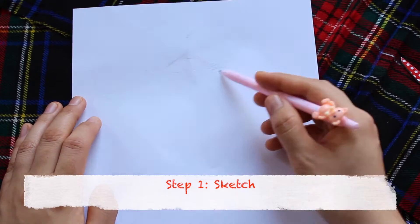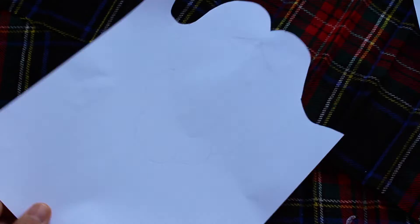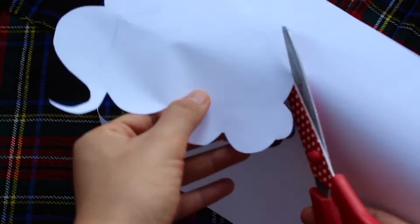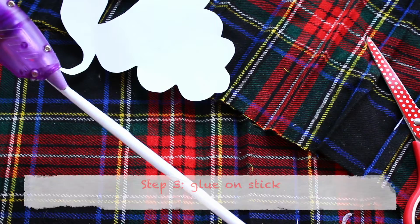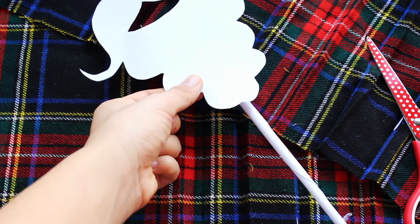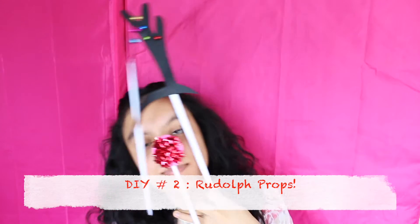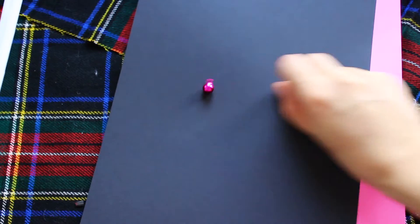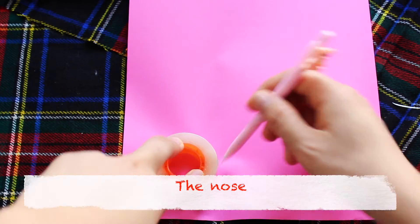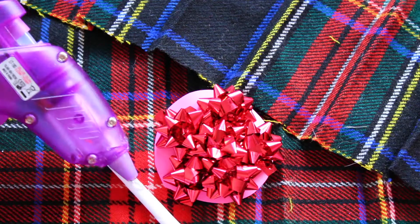So that is basically the whole process, guys. When you make these props, you just cut it out and add one or two sticks to it. For the rest of the props I'm going to show you right now, these steps are exactly the same. I'm not going to be talking during the next ones — I'll just show you a montage of it. Every step will be shown, but I won't narrate them since it's definitely 100% the same as this one. Just keep watching to see the rest of Santa Claus and the rest of the props.